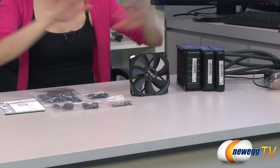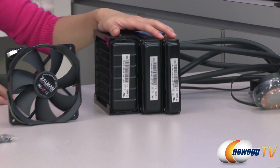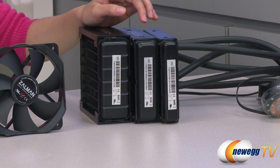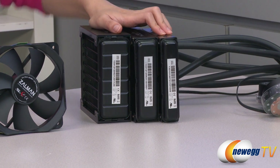Here's everything that comes in the box. I laid out the three coolers here for you to give you an idea of the thickness side-by-side. Here's the 48 millimeter, which is the LQ320; the LQ315 at 38 millimeter; and the LQ310, which is 28 millimeters.